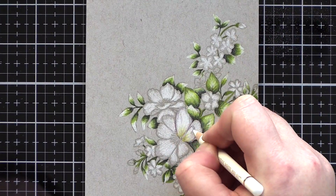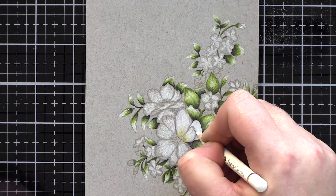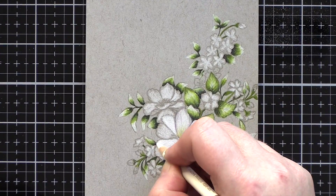As I progressed I moved from colouring each leaf individually to batch colouring — colouring one colour over various leaves before moving on to the next colour. This helped to speed up the process slightly.